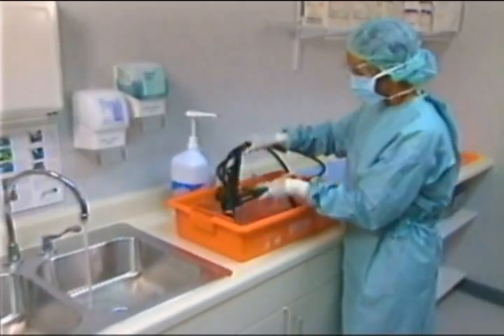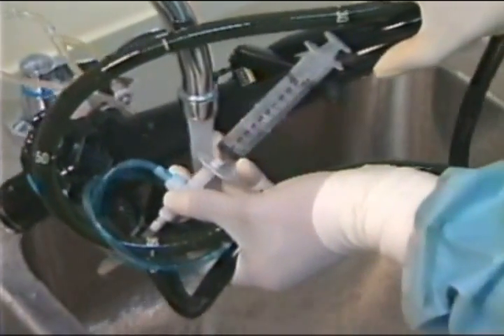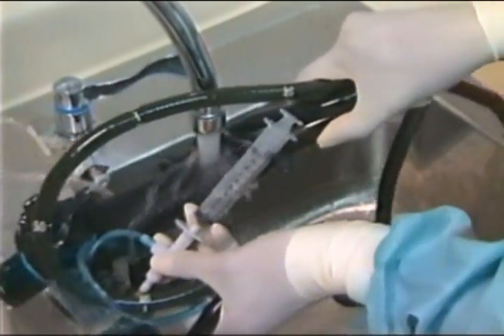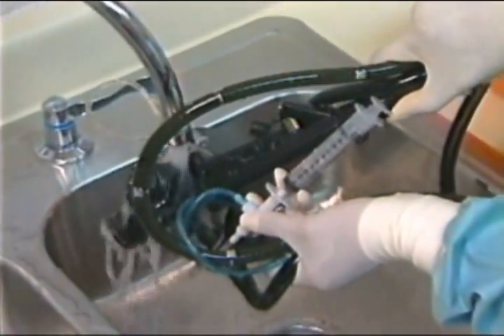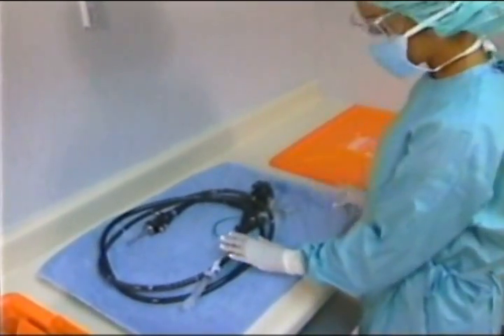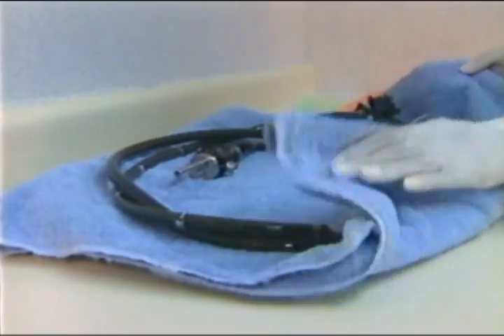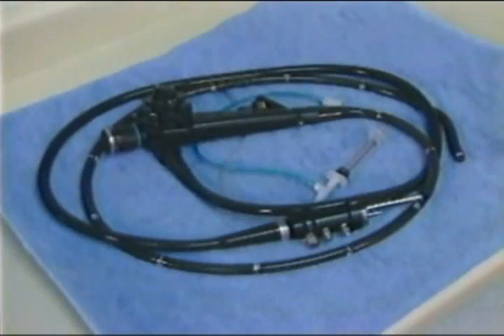Following cleaning, it's important to thoroughly rinse equipment with large amounts of fresh water. This will remove residual detergent on the instrument's surfaces prior to disinfecting. Remove excess moisture left on instruments prior to disinfection, as this will help prevent excess water from diluting the solution, which can reduce the effective concentration of the product.